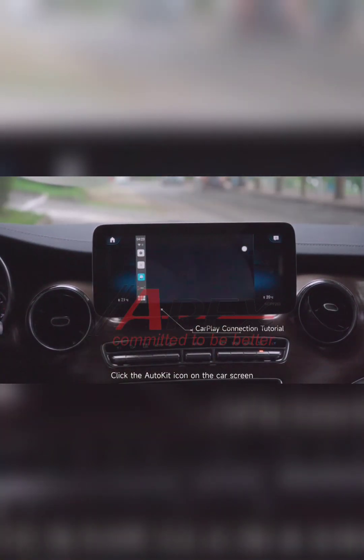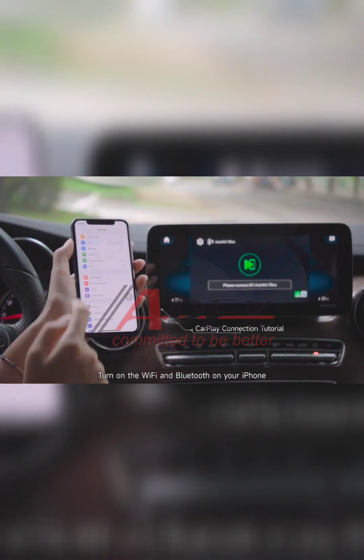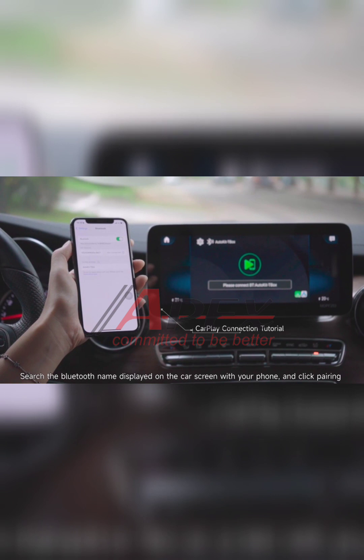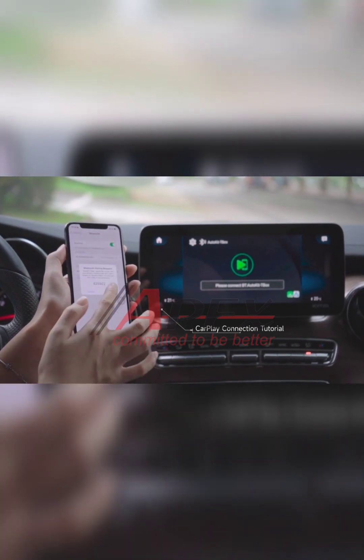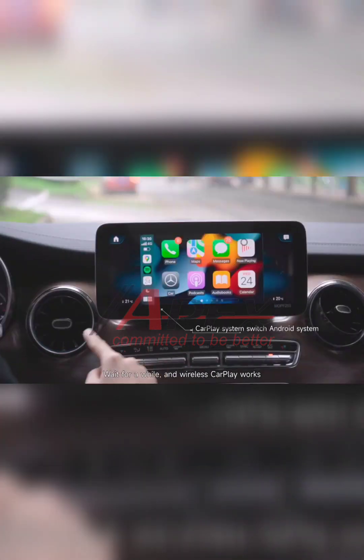Click the AutoKit icon on the car screen. Turn on Wi-Fi and Bluetooth on your iPhone. Search for the Bluetooth name displayed on the car screen with your phone and click Pairing. Wait for a while, and wireless CarPlay works.